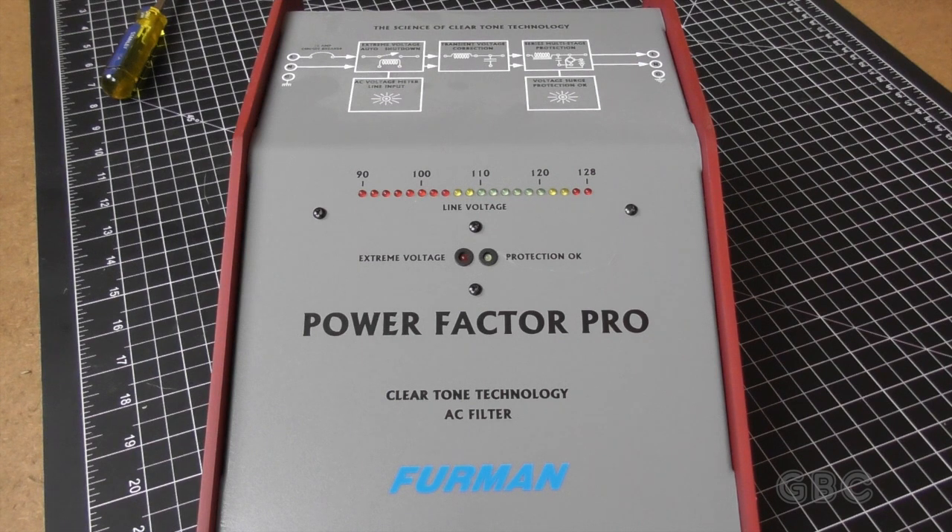Hello and welcome to the GBC Productions Channel. This is episode 44. In this video, I will be taking apart a line filter.